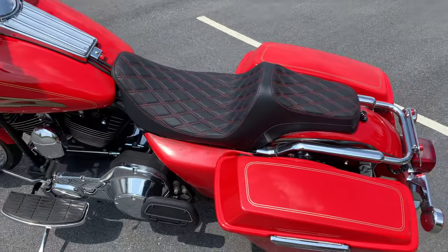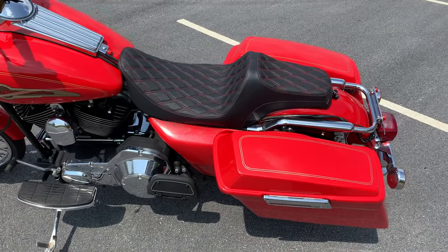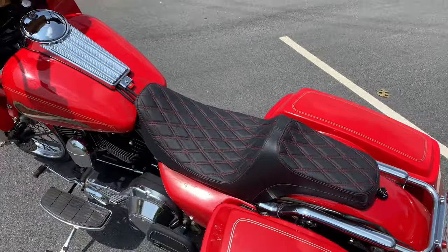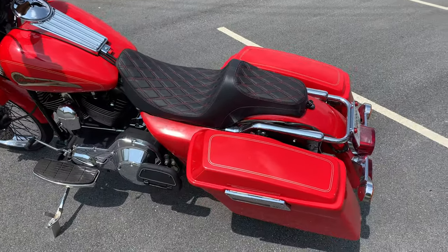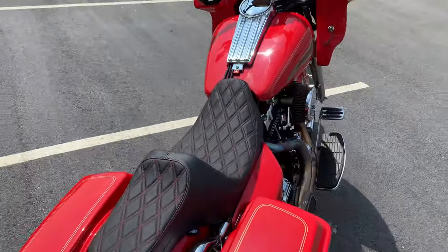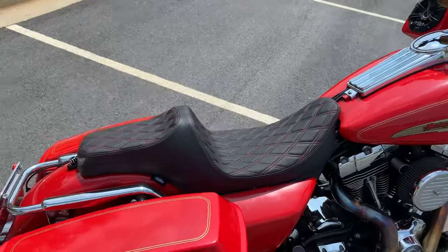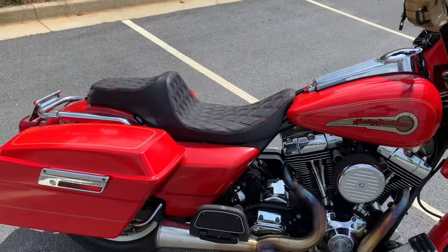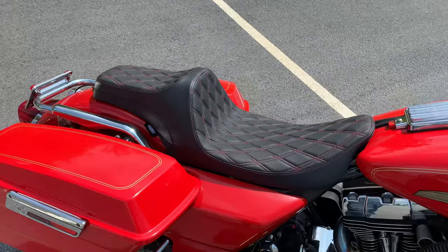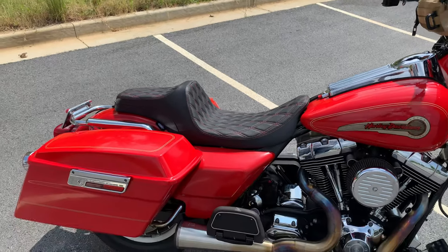I'm super happy with it. I think it looks good — like the diamond double-stitch with the red. The side covers need to be repainted. I did buy it and got a good deal on it from iMiz Elite. They sent me out some stickers and I told them I'd toss them in the video, so I appreciate them for sending me a couple little things. We might stick some of those on here. The seat seems to be really comfortable.